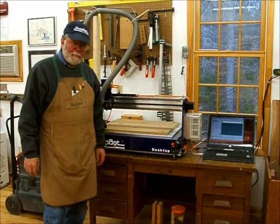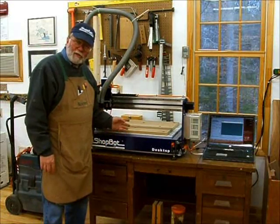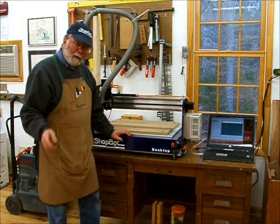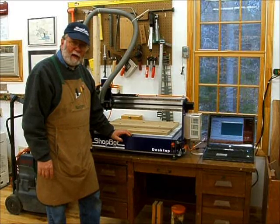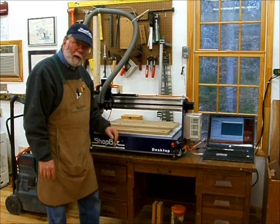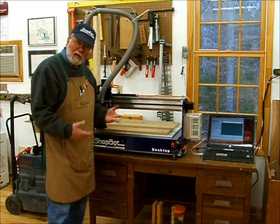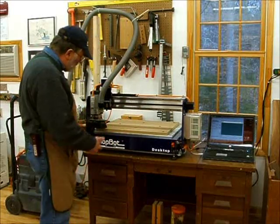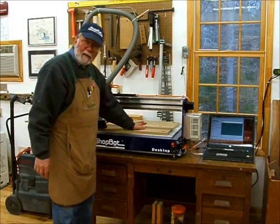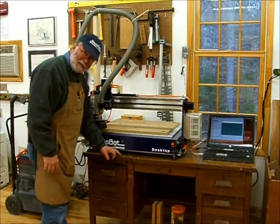Welcome to my latest video about my brand new ShopBot desktop. It's a CNC router. I picked it up last week — I drove down to Durham, North Carolina to the ShopBot factory. I had two days of training and brought it home. I've been setting it up and wanted to go over the setup. The desktop machine has a 24 by 18 inch bed size, so it fits on a desk, and I actually have a desk that it's on.